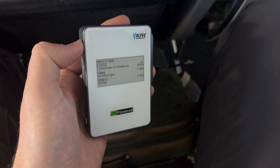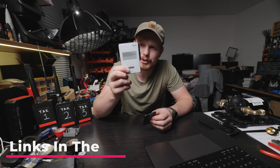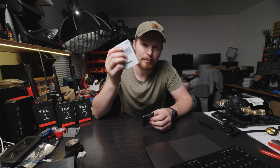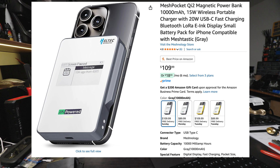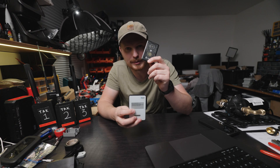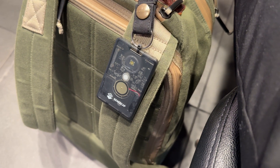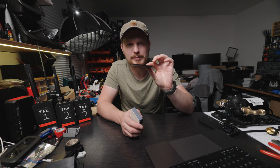I also just got this Mesh Pocket Chi 2 — it is a 10,000 milliamp-hour power bank that is MagSafe and also has a Meshtastic node built in. I want to talk about how it compares to the trusty old SenseCAP T1000, which I've historically always recommended because it is tiny, has GPS built in, and has a very small form factor.